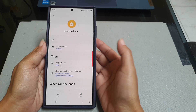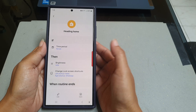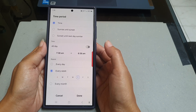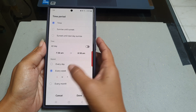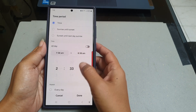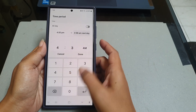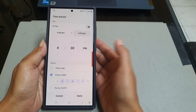To make this routine work, you need to set the time when this routine will be active. To do so, tap Time Period. As an example, we will set it to weekdays from 4 p.m. to 4:30 p.m. Tap the Done button to save your time setting.